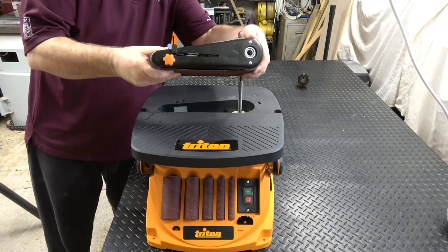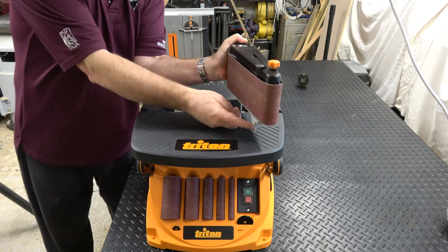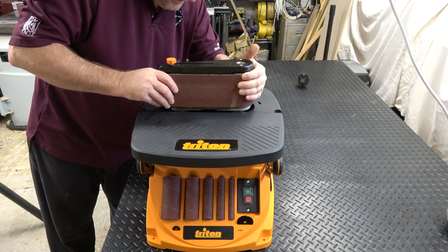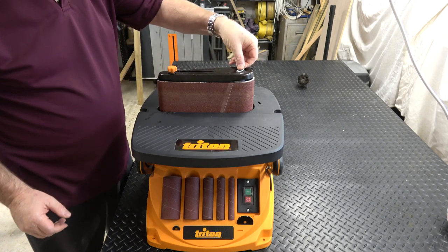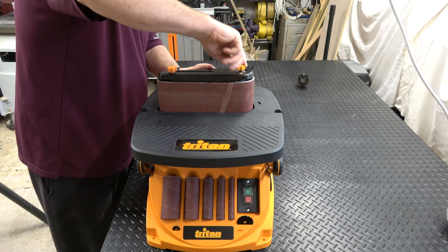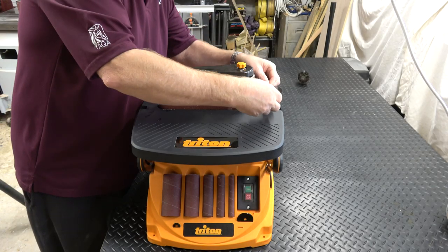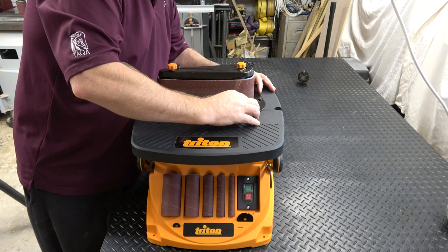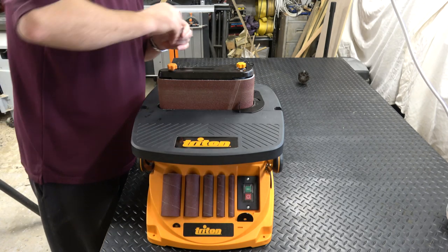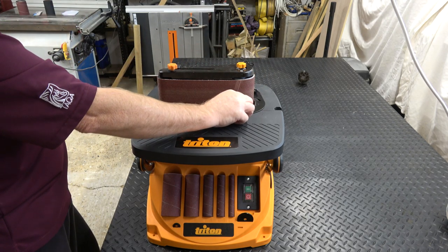To fit the sanding belt, just slide it down over the spindle. There's a little location lug down here for this pin to slot into, so just slide it down until it drops in place. There's a washer provided — it just slips in there — and then we use this knurled nut to hold it down, so just tighten that down. The unit also comes with a little fence to use with the sanding belt, stored on the unit itself along with a little wing nut to attach it to the table. Just clamp that down and then you've got something to rest your workpiece against.